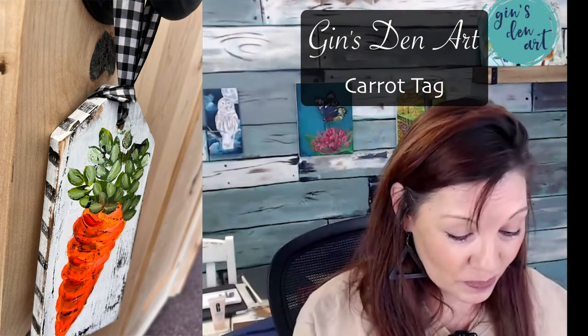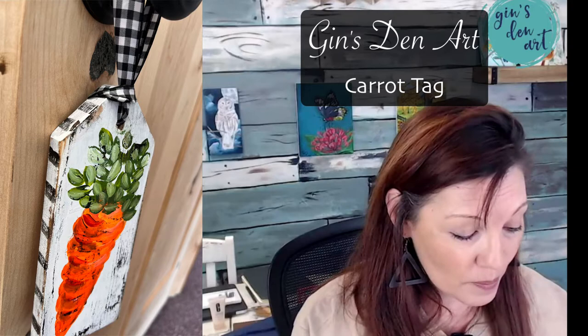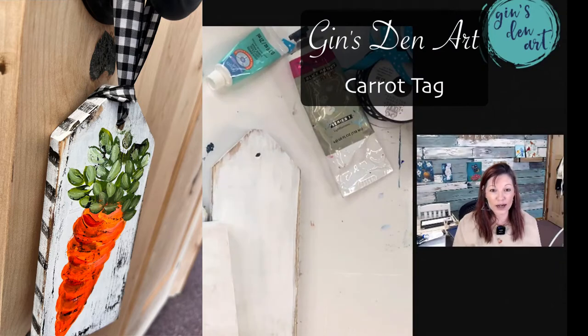I am an acrylic artist. So what we're going to do today — one of the things that I love doing is I love painting on wood.